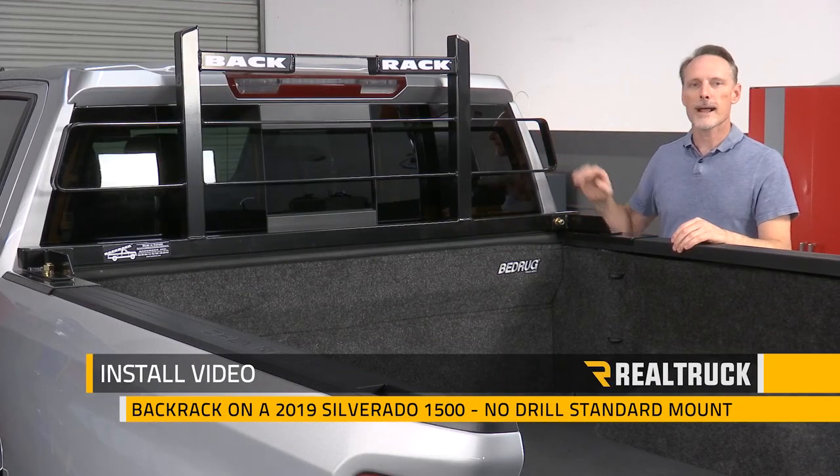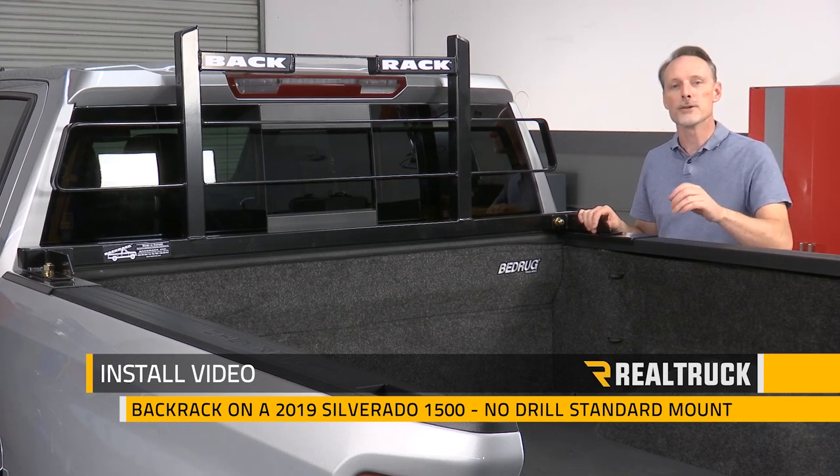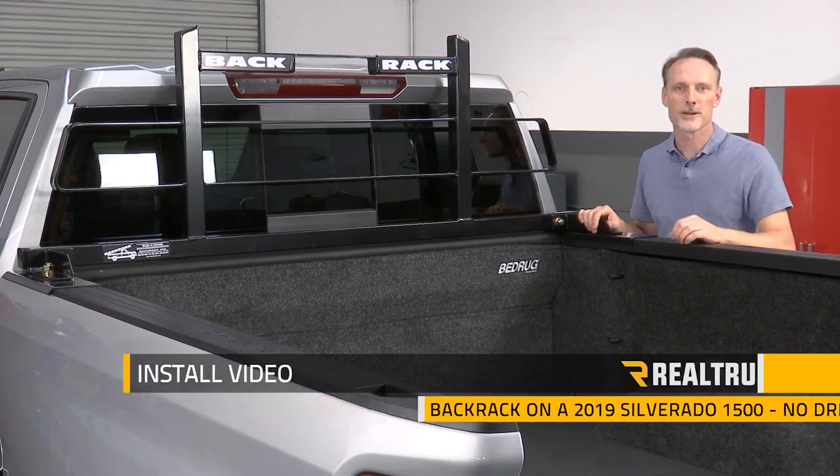Today we're going to install a BackRack headache rack on this 2019 new body style Chevy Silverado 1500 using the no-drill standard mount. Let's go ahead and get started.